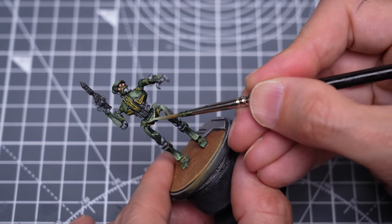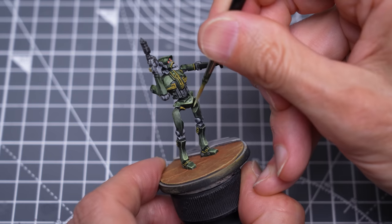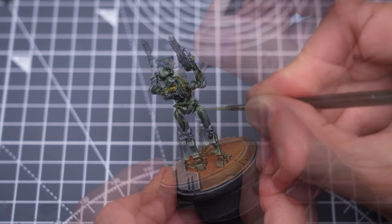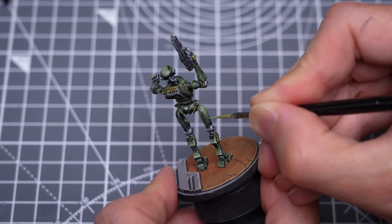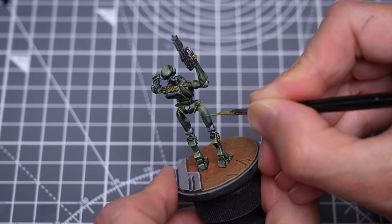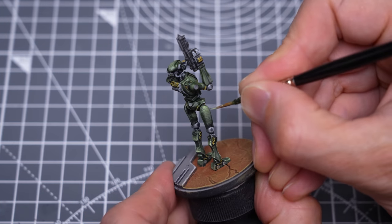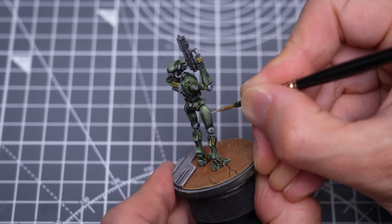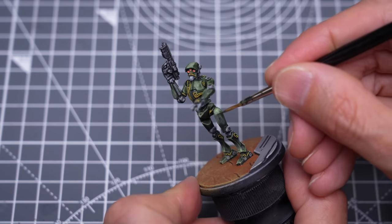I'm now freely moving around the rest of the model, boosting the highlights and playing with the texture. You can see I'm freely alternating between highlights and shadow.